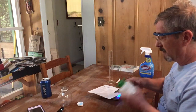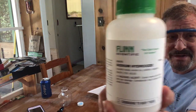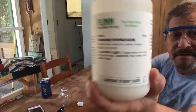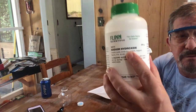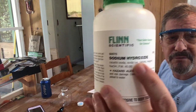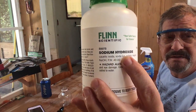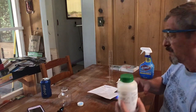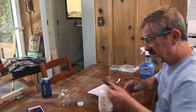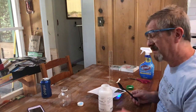Here's the sodium hydroxide — notice the molecular weight is right on the bottle. It's often called a formula weight because they base it just off of the atomic elements in the chemical formula.